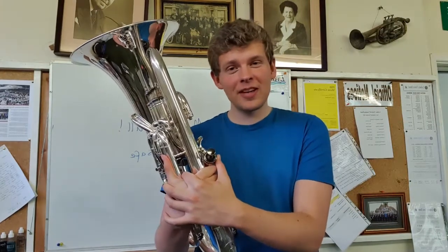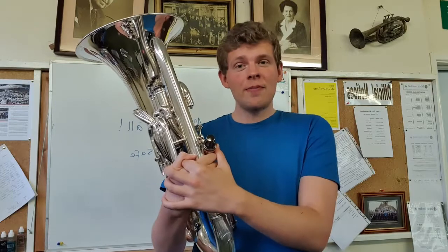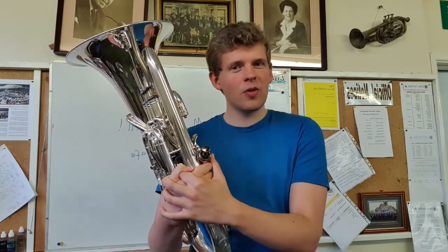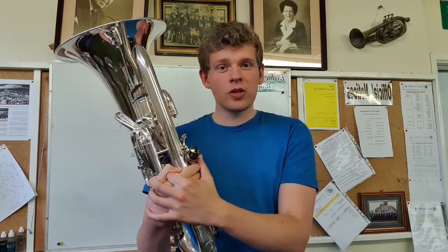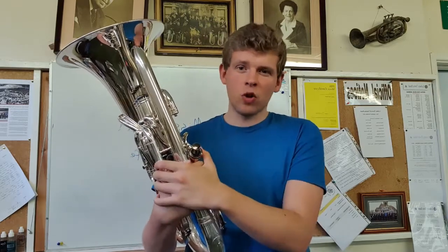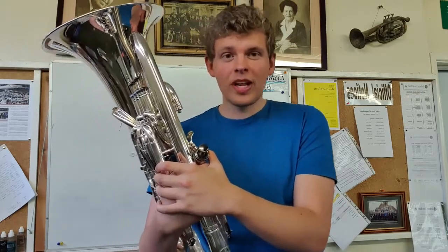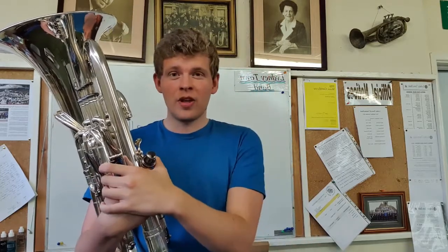Hello everyone. I hope you're keeping as well as can be expected during this lockdown period and you're managing to get some practice done. I hope you've seen Kerry's fantastic series of videos covering the basics of brass playing — go and check them out on the band's Facebook page and YouTube channel. What I'm going to do is another series of videos covering some advanced tips and tricks to help you get the most out of your playing during lockdown. Today I'm going to answer one of the most commonly asked questions: how do I play high? How do I get those high notes without it being really painful or sounding really thin? I'm going to offer you three steps to help you improve your high playing.